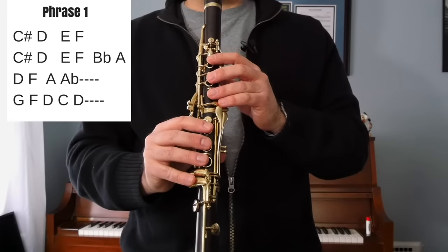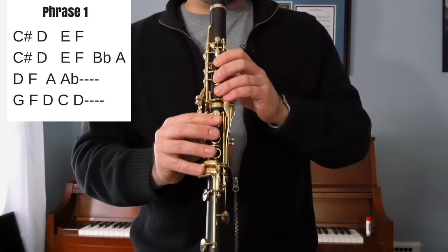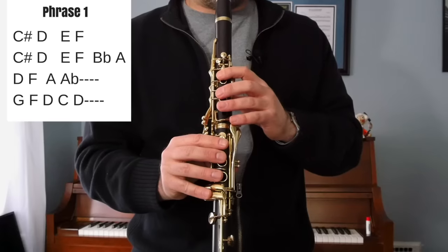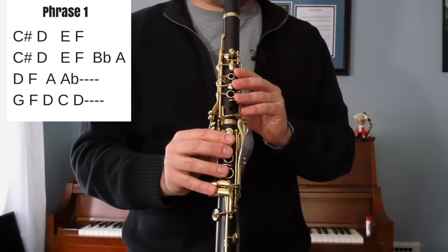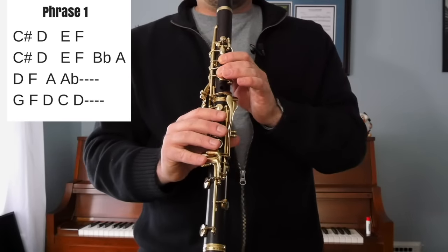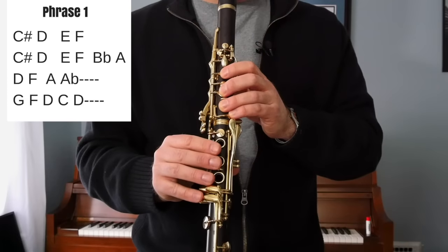One, two, three, four. Phrase one starts on a C sharp, which is just playing a normal C, but you add your pinky right here on this key, and that makes a C sharp. So we start on C sharp and we continue through the phrase like this.